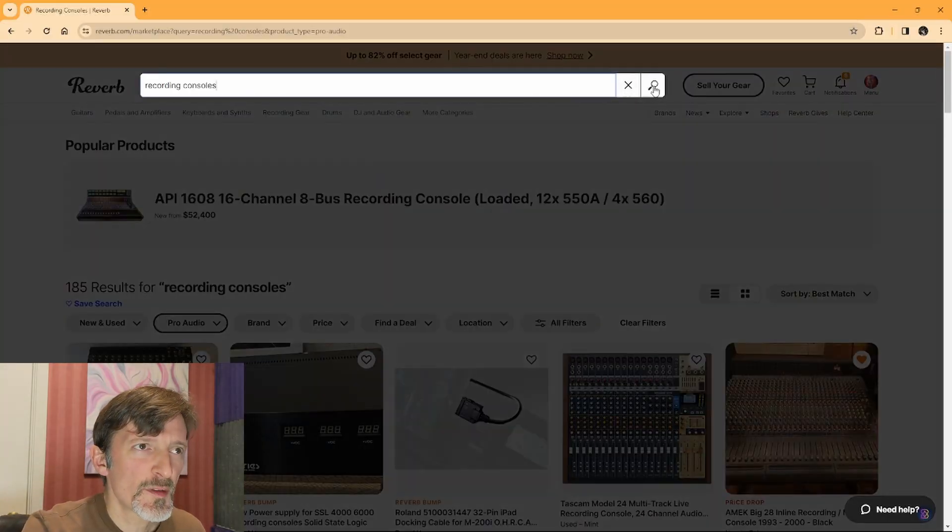Today, I thought I'd focus on mixing consoles, since that's one of the main things that this channel is known for already. In the future, I may do some other shopping videos, so if you like that kind of content, go ahead and like this video and leave a comment. Okay, I'm going to start with the search term 'recording consoles' and see what we get.